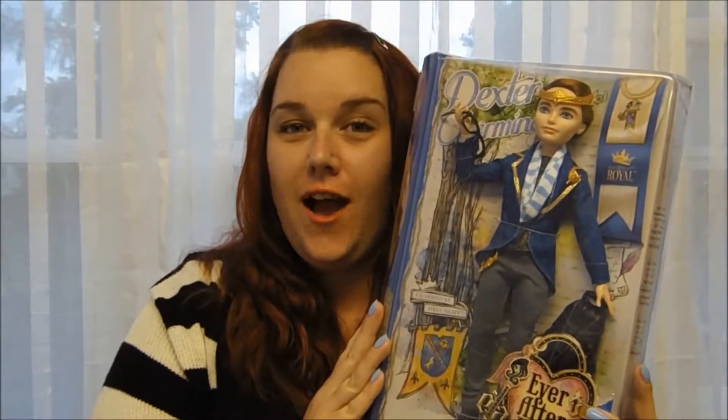Hi, this is Christina here from Christina Articulates, and today I'm going to be reviewing Dexter Charming from Ever After High.